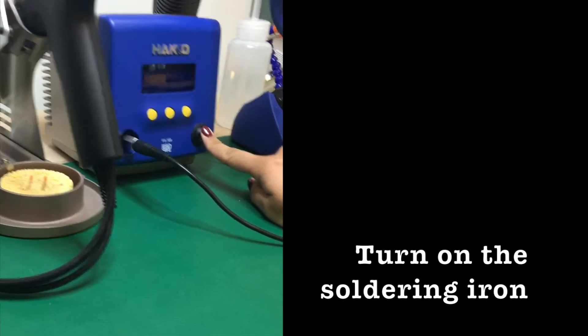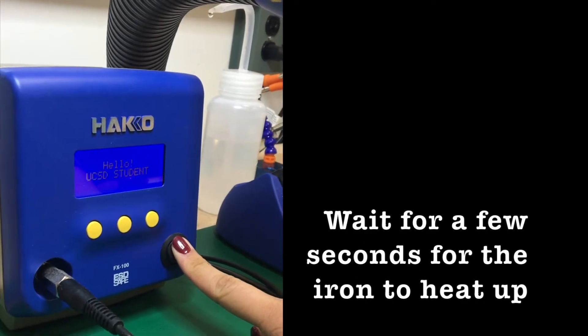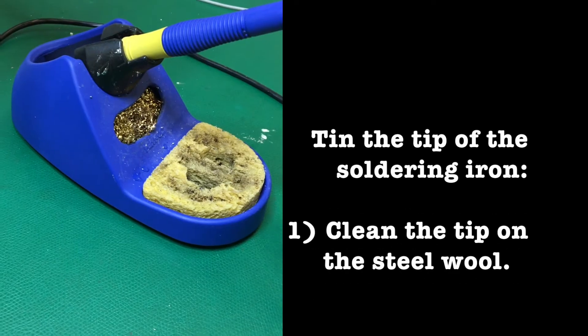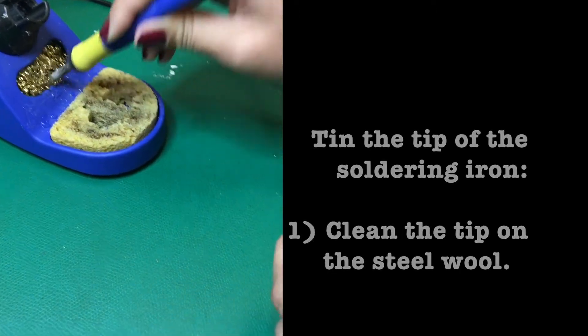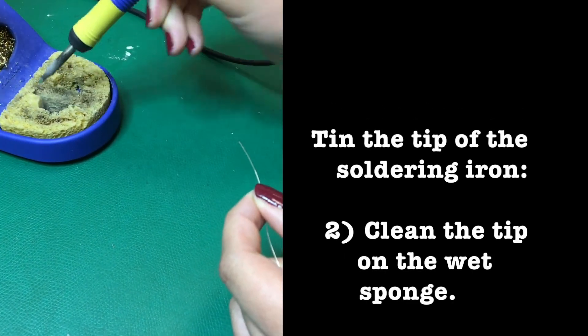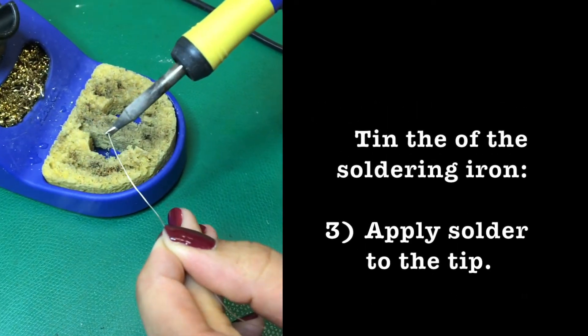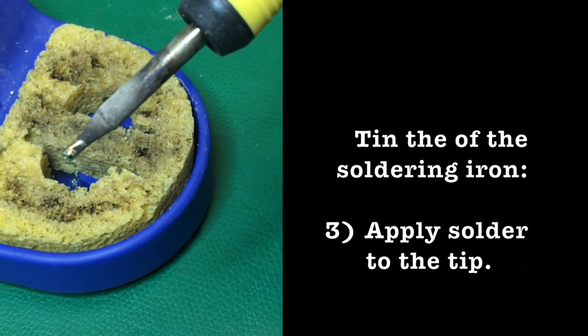Now you are ready to turn on the soldering iron. Switch it on and wait for a few seconds until the tip is hot. Before soldering, we need to tin the tip of the soldering iron. First, clean the tip on the steel wool and then clean the tip again on a wet sponge. Apply some solder to the tip and then clean it off again. Repeat these steps until the tip is shiny.